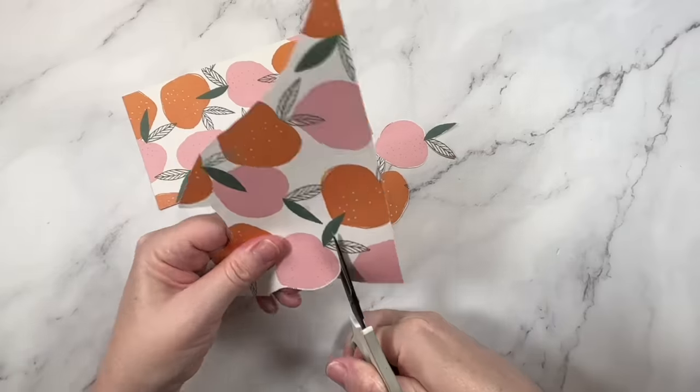Path number two is to minimize it. Minimizing bold and ugly prints is the best way to use them up because you have oh so many options here. When you use a smaller amount of a big bold pattern, you can really change up the way that it looks.